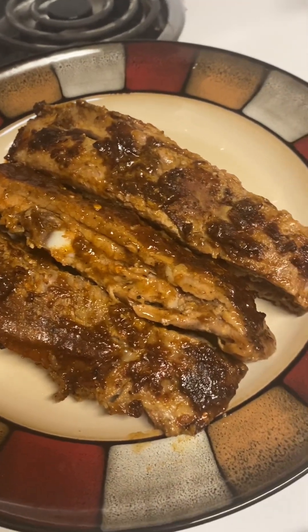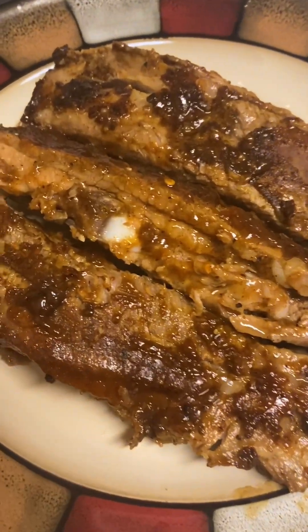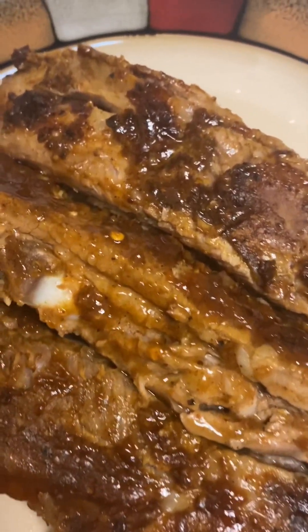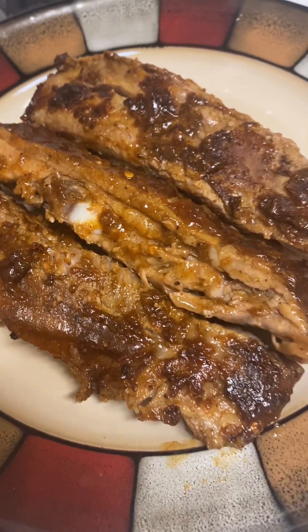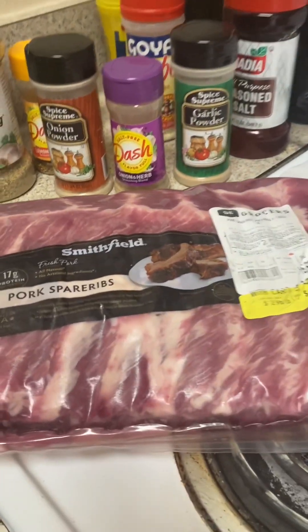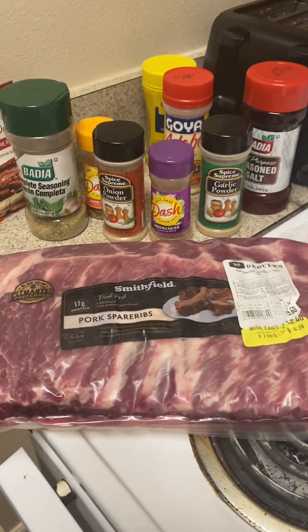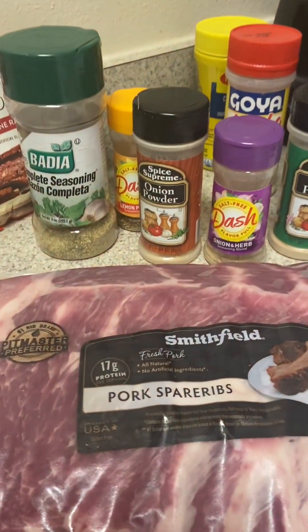Hi everyone, this is your girl Miss Fashion Lashes, who knows how to cook and take your man at the same dang time, baby. Look at them ribs all scrunched up, juicy — yes, you see me. So today I am making Smithfield pork spare ribs, baby.